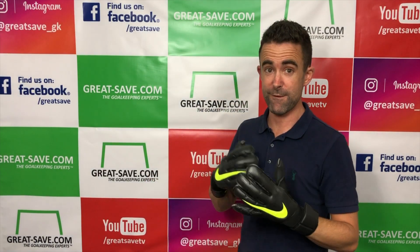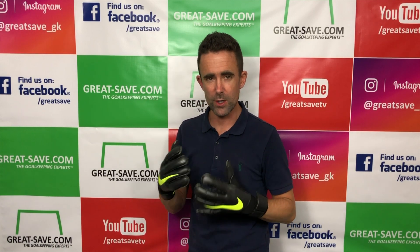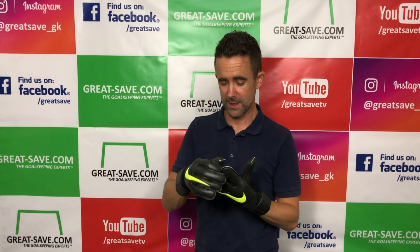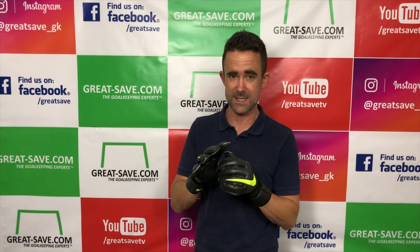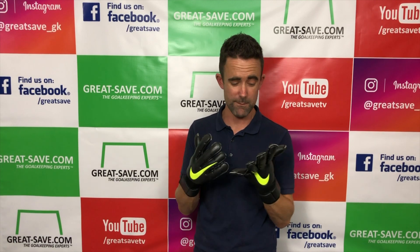I've got quite narrow hands and narrow wrists so it fits me really well, but it might be worth bearing in mind — you might want to order half a size up. In the fingers the fit is perfect, the same as the Mercurial. I find the fit on the Nike gloves really really good; they've improved it a lot.